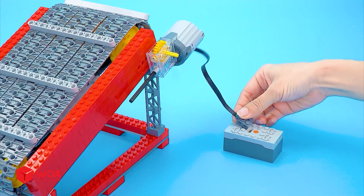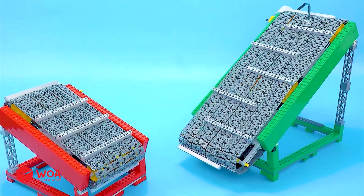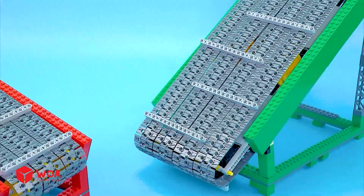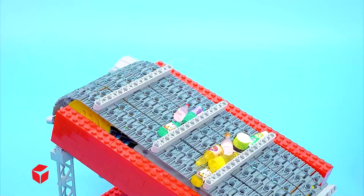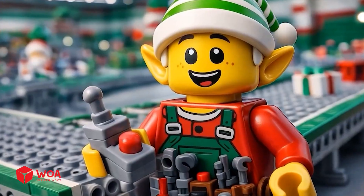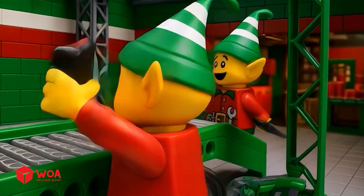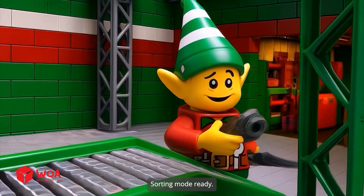Connect to the battery — the conveyors run perfectly. Wow, let's do this! Sorting mode ready.